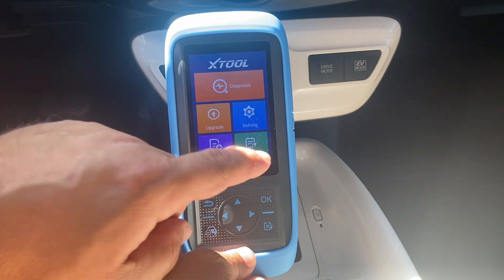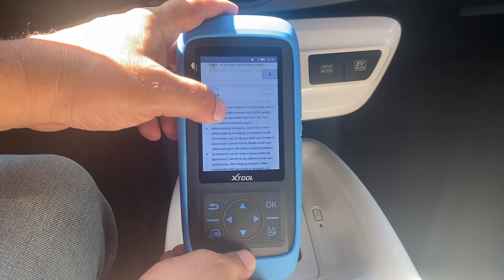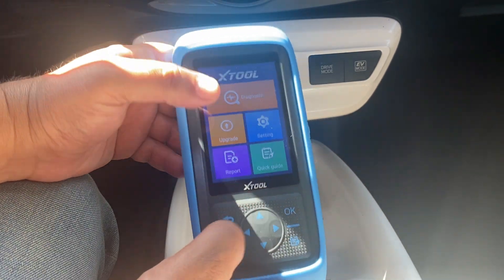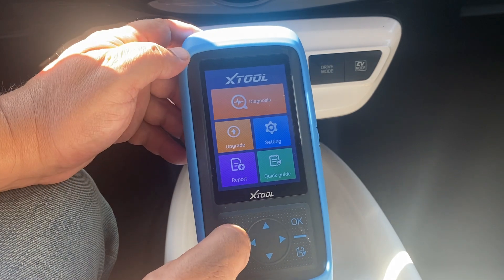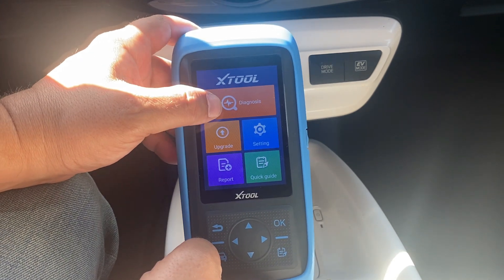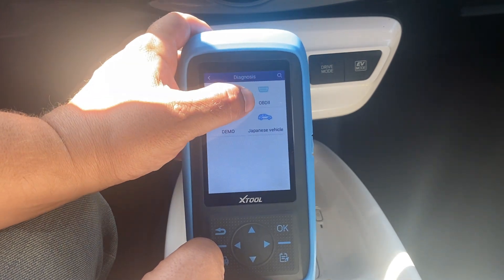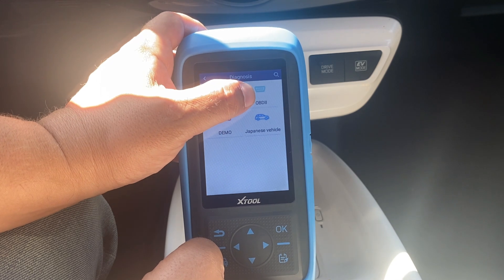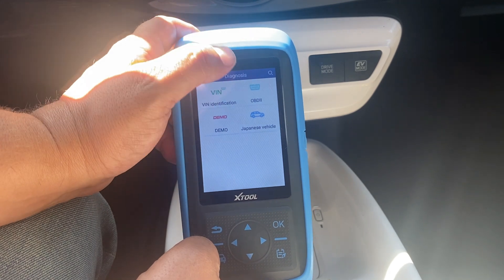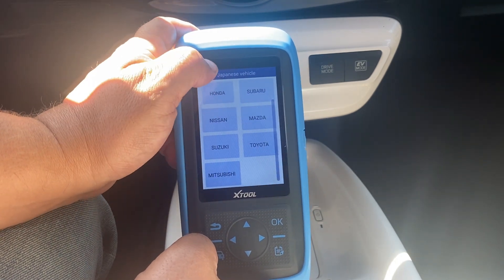There's a report section and a quick guide that walks you through how to use the scan tool. To navigate it's really easy — we have a touchscreen, a back button, OK, and left/right/up/down arrows. Let's access vehicle information by hitting Diagnose. We can do an event check, we can check OBD2 — OBD2 stands for On-Board Diagnostics Protocol 2, which started in 1996. You can buy a regular OBD2 scanner for about 30-40 dollars.